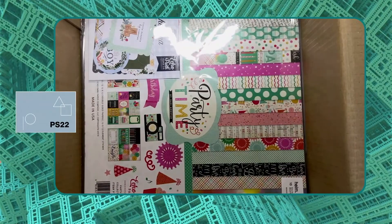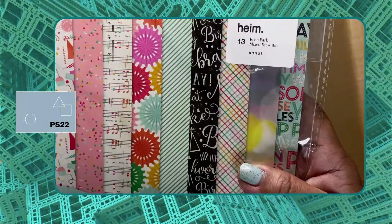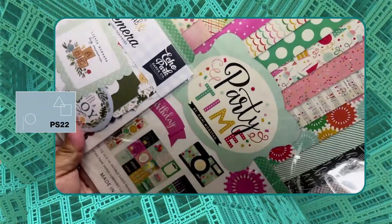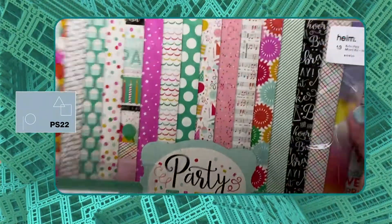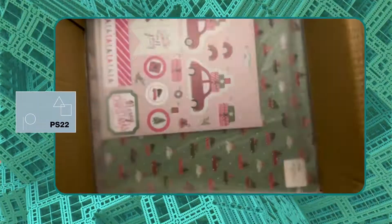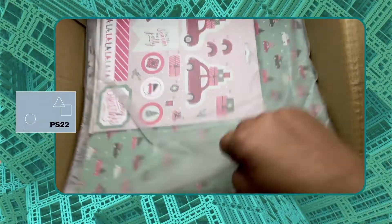Oh, I just love receiving these kits! And there are a lot of bonuses like this one — this is an Echo Park mixed kit bits. You can already see on the cover the type of printed cardstocks contained in here, and also the ephemera and the stickers at the back.